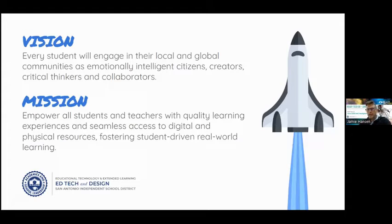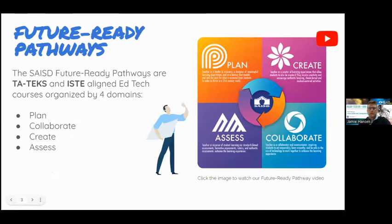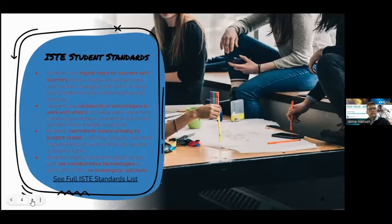In our district we have one-to-one devices — mostly Chromebooks, but some with iPads. Our Future Ready Pathway program includes a 'Collaborate' domain, which is what this lesson is about. It fits our student standards: digital tools connect learners, collaboration technologies allow working with others, and contributing constructively to project teams. Anything collaborative with technology matches your standards here.